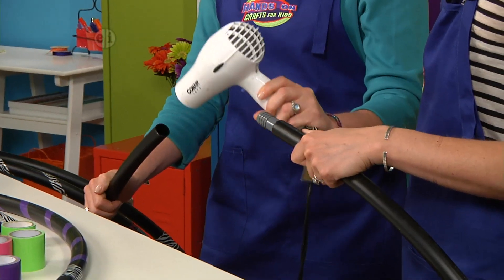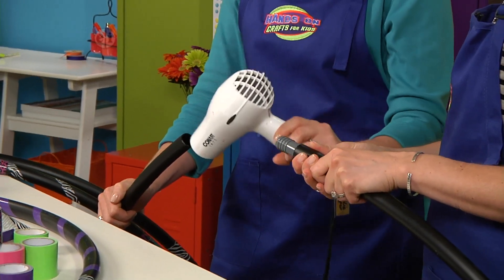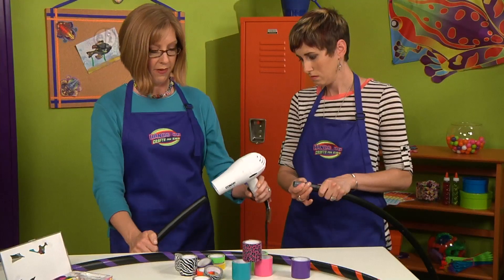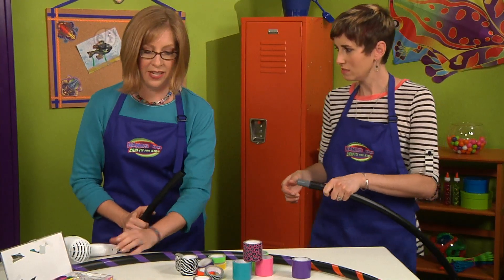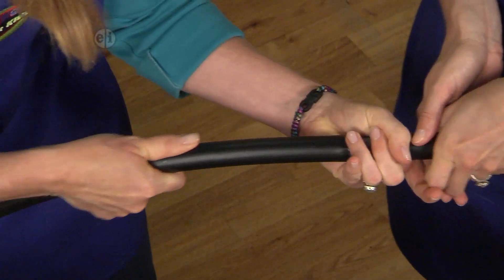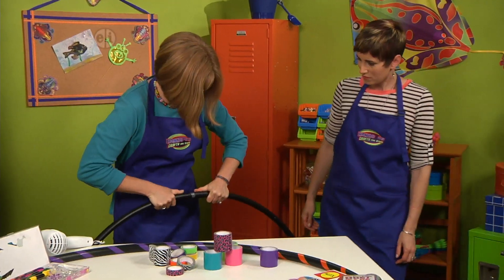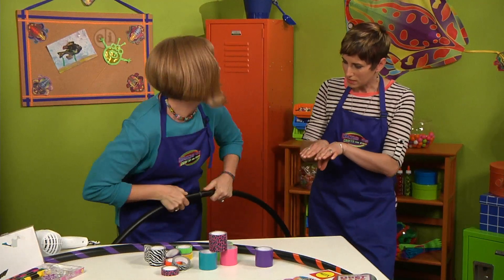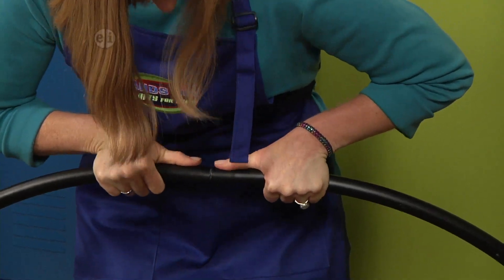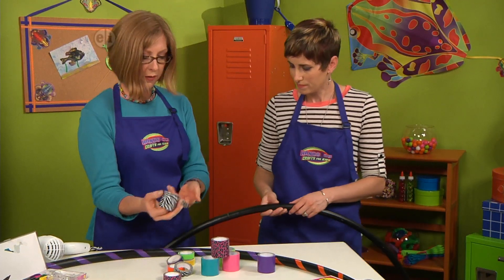Just make sure it doesn't get too hot — that makes it easier to get the connector inside. So press the sides together and you want the black ends to touch, get them pretty close. You can see that my tubing isn't cut perfectly, but that's okay — I'm going to cover this up with tape anyway.